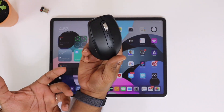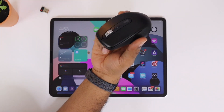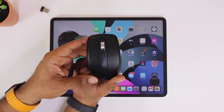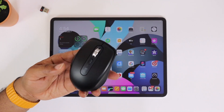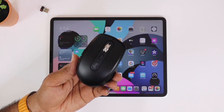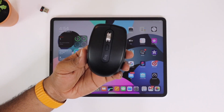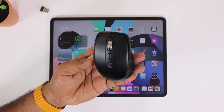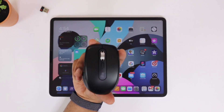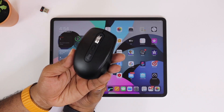What I like best is the USB Type-C charging ability. You're going to be able to do a one-minute quick charge — Logitech claims this gives you three hours of battery. I haven't tested this yet, but that's insane. A full charge is going to last you about 70 days, which is roughly almost three months. You're probably going to charge this thing only a few times a year.